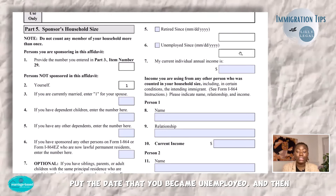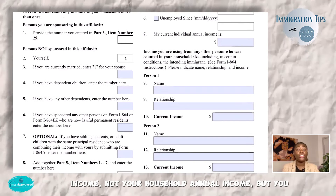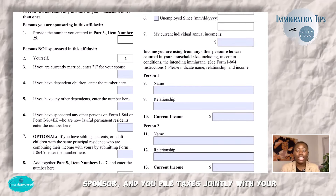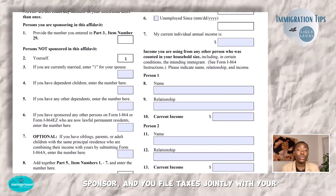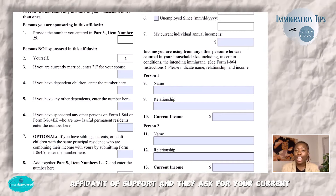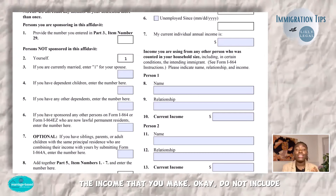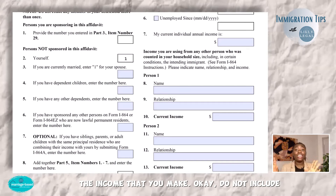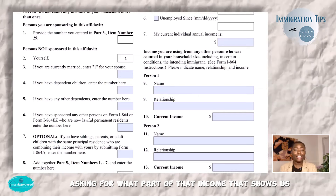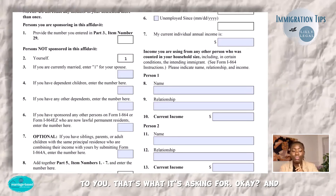Over here is your current individual annual income — not your household annual income, but your own income. Let's say you're the joint sponsor and you file taxes jointly with your spouse, so the tax return has both incomes. When the affidavit of support asks for your current individual annual income, it is only asking for the income that you make. Do not include your combined total — this is asking for what part of the total income shown on your tax return actually belongs to you.